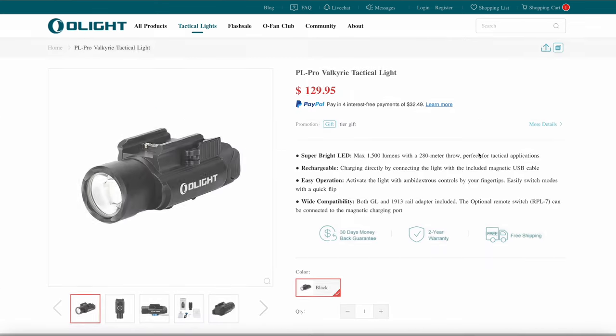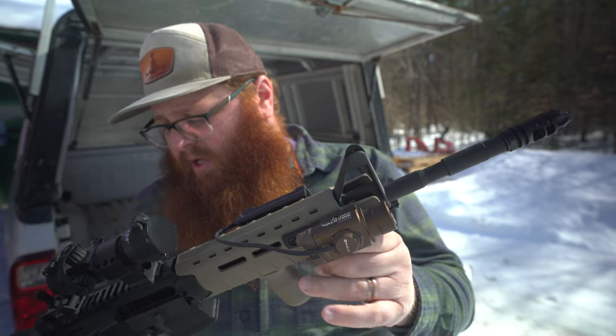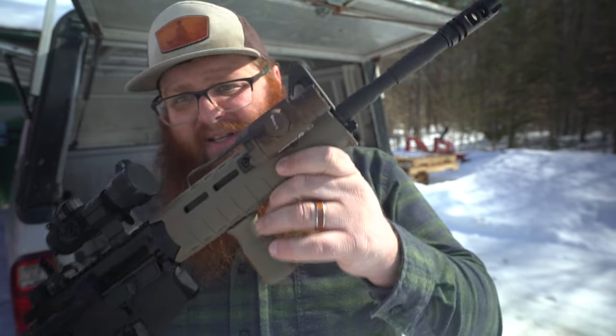The price on this PL Pro from Olight is $129.99. Not crazy money — great light, super bright. I really love this thing.